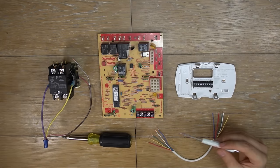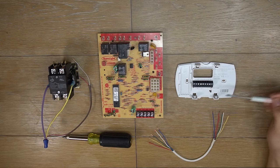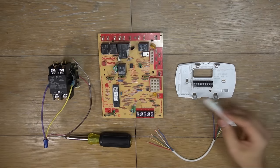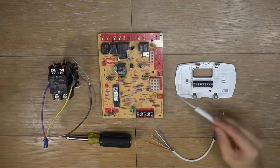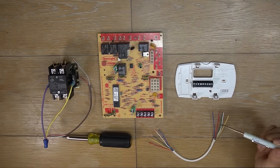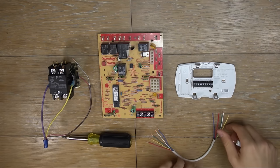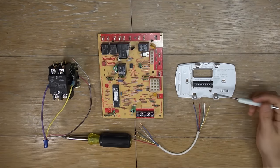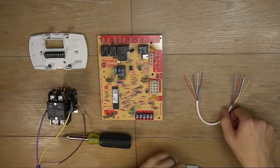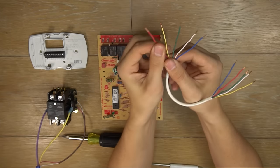So what we have here is the thermostat base, a control board from the furnace, and a contactor from the air conditioner or condenser unit outside. I just want to show you how to wire all three up. This is basic wiring — not a heat pump, just straight AC and a gas furnace. So let's start with the thermostat wire. I just want to go over the color coding so you know what they all are.